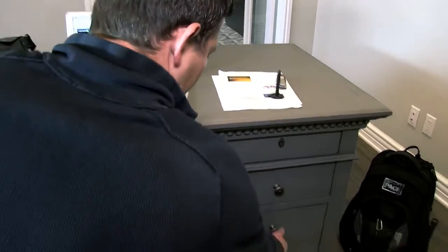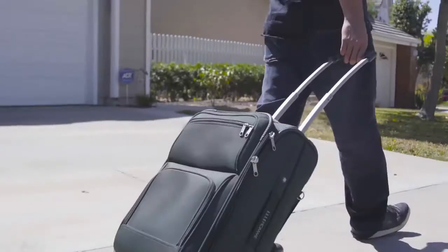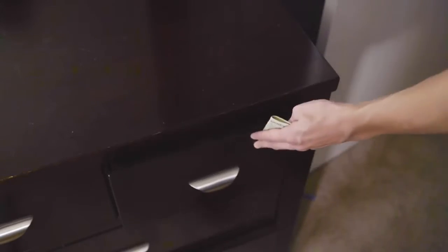Convenient, affordable, safe, and secure. Use SmartCube in your home, your office, or even when you're traveling. This is a revolutionary smart locking system that everyone can use and anyone can afford.